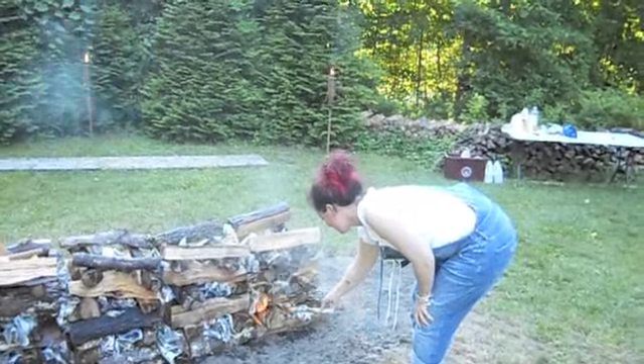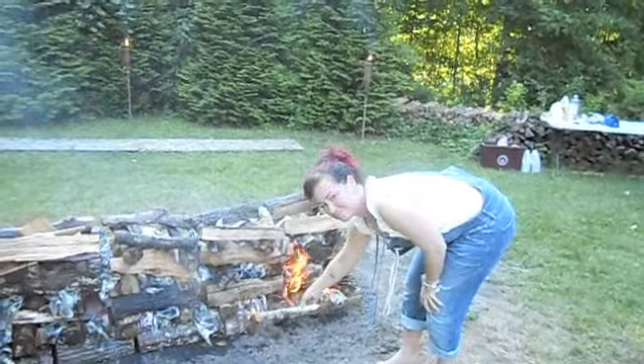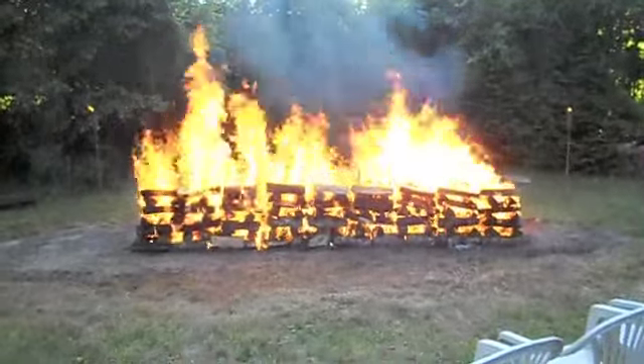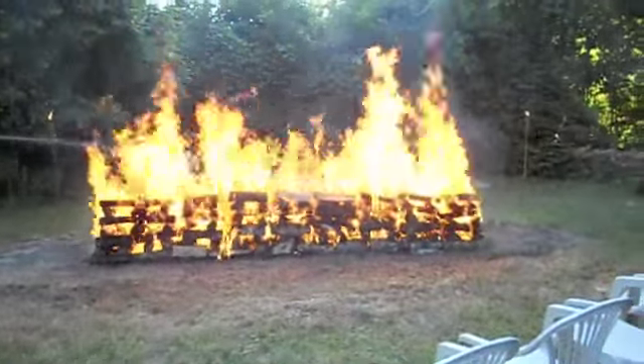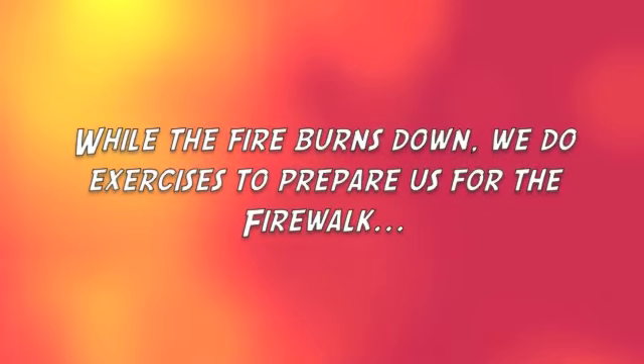I don't know if you can see it. So hot — I'm standing like 10 feet away from it and it's burning. This is called the nature walk. This is to get us going before we get walking on fire, for practicing.